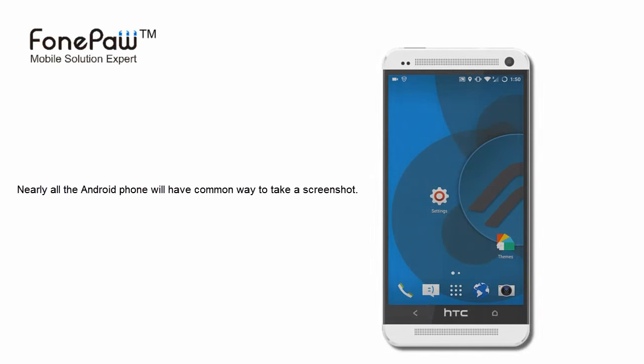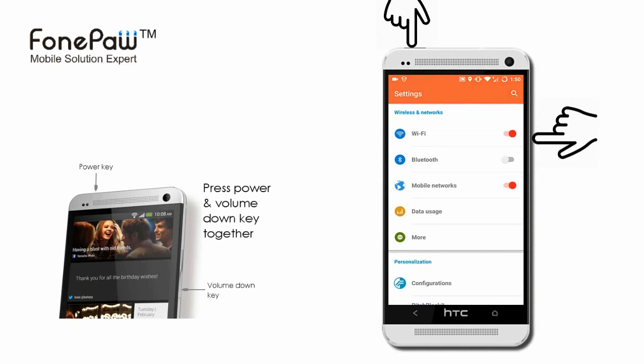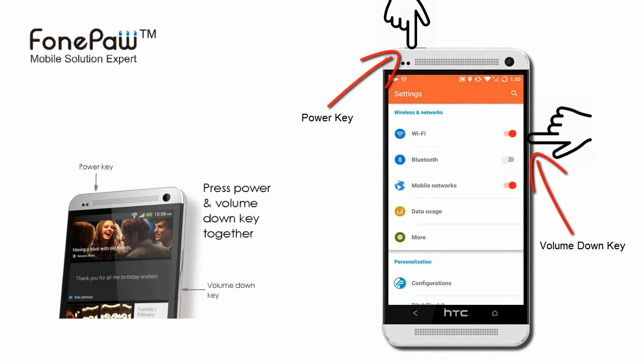Nearly all Android phones will have a common way to take a screenshot. That is, press the power and volume down keys together for a few seconds.